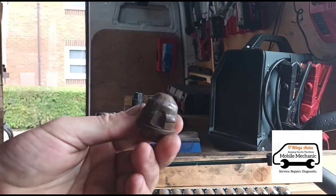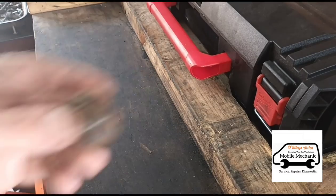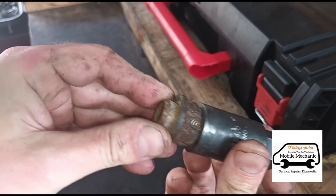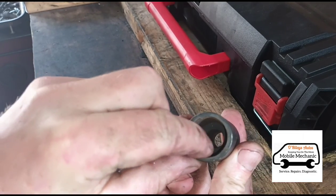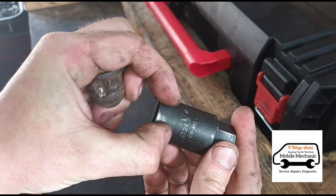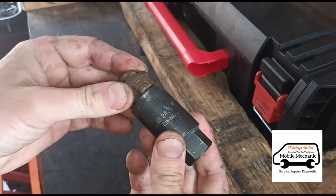That's the type of nut there. You can see how they pair together — it just goes over the top. This is a conical design, which means it's wider at the bottom and slowly gets smaller as it goes up. So the more you hammer it in, the tighter it gets — it just hammers together like that.